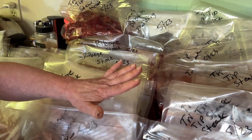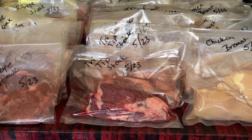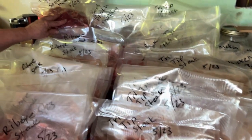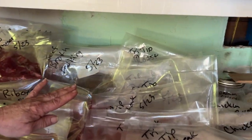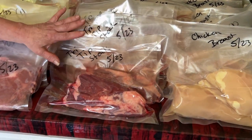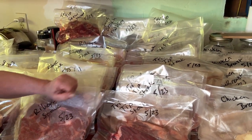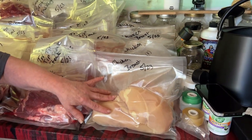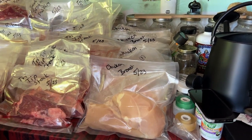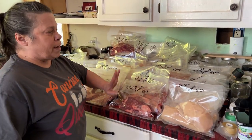The tri-tip was the most awesome buy. For $116, that big slab of meat, we got three packages of stew meat, three roasts, and ten packages of steaks — that's 16 meals, averaging just a little bit over a dollar a meal. Then we have our chicken, which we got 11 packages out of that 20-pound box. There were four packages in there.